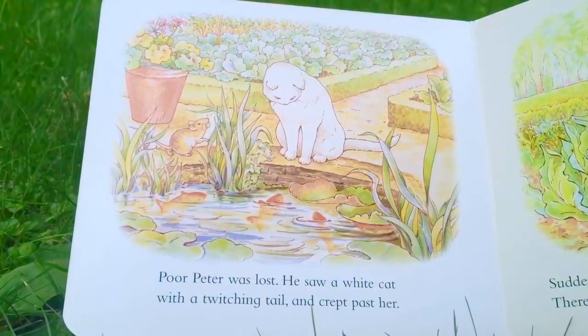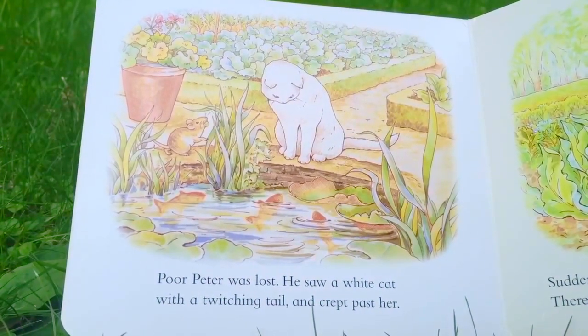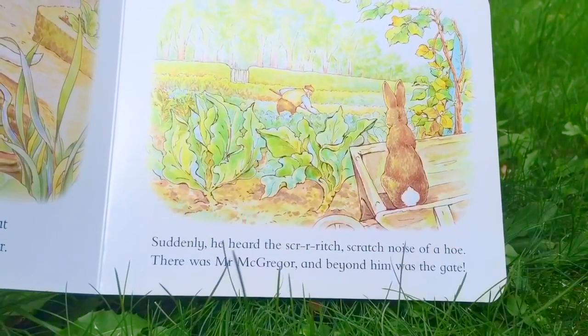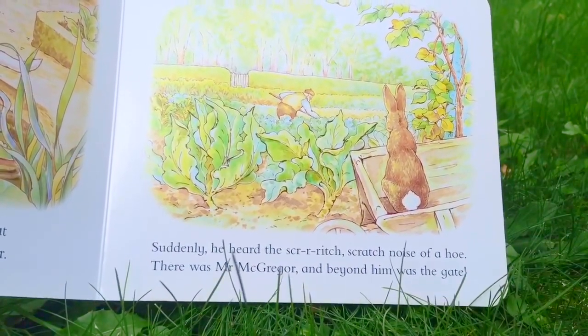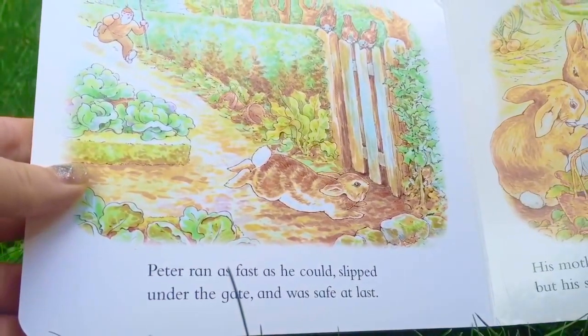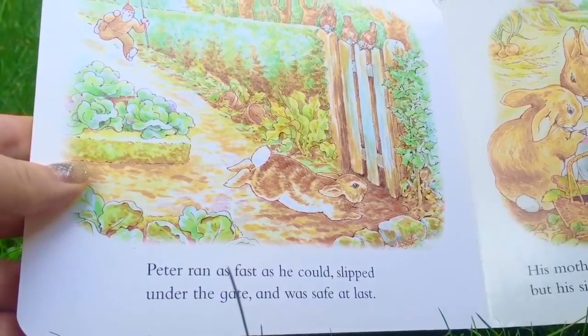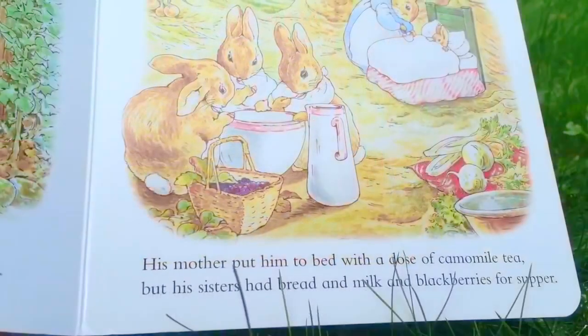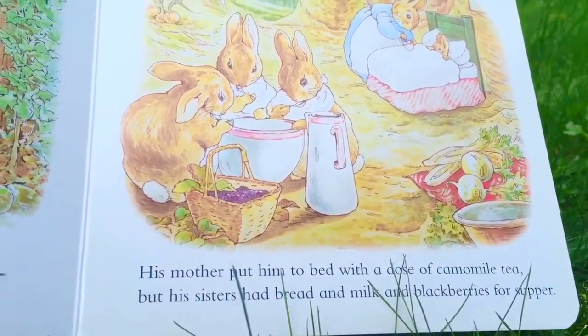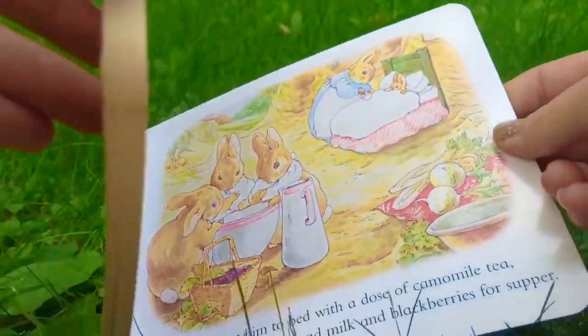Poor Peter was lost. He saw a white cat with a twitching tail and crept past her. Suddenly he heard the scratch-scratch noise of a hoe. There was Mr. McGregor, and beyond him was the gate. Peter ran as fast as he could, slipped under the gate, and was safe at last. His mother put him to bed with a dose of chamomile tea, but his sisters had bread and milk and blackberries for supper.